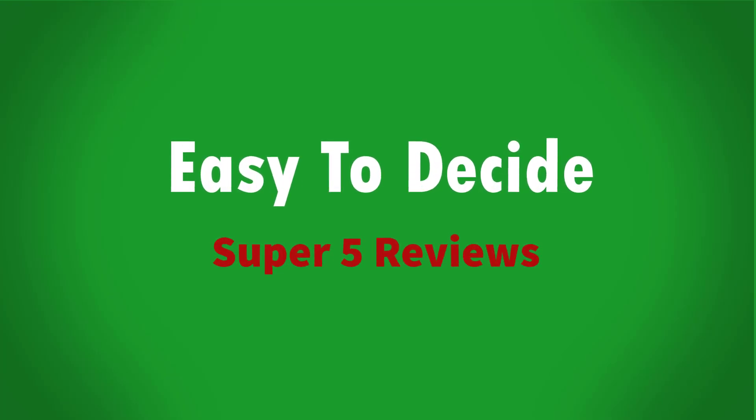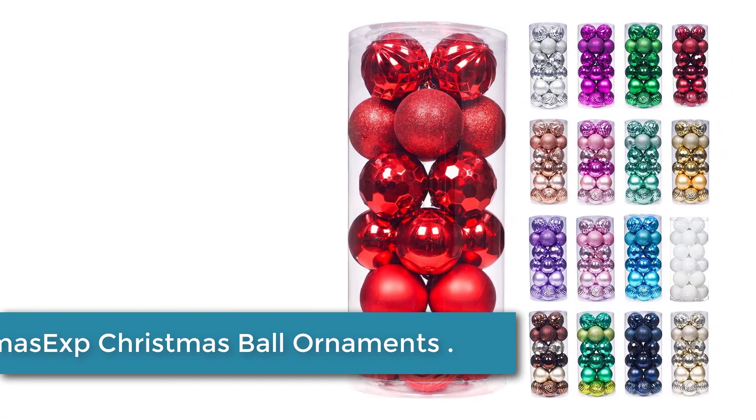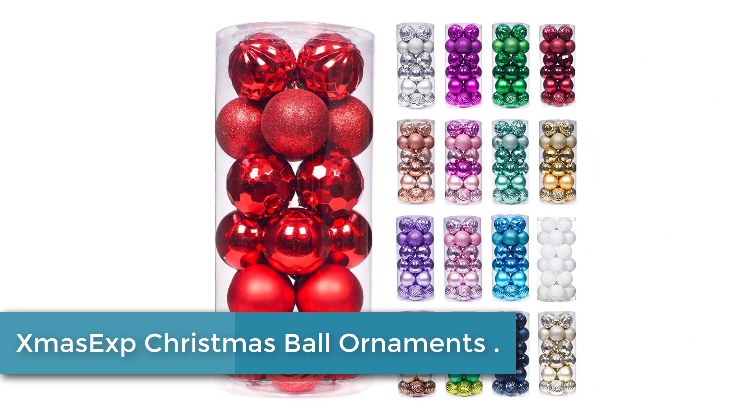So let's get started with the video. Starting at number 5: Xmas XP Christmas Ball Ornaments.